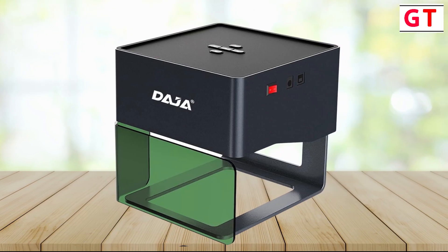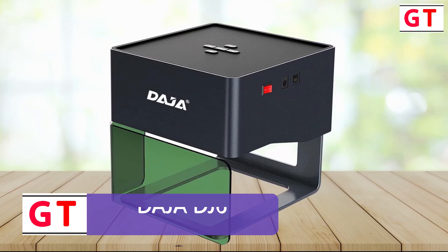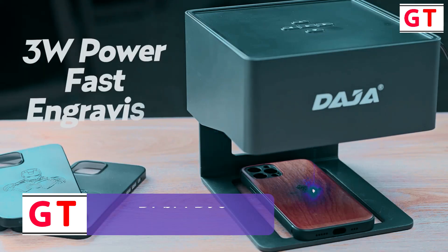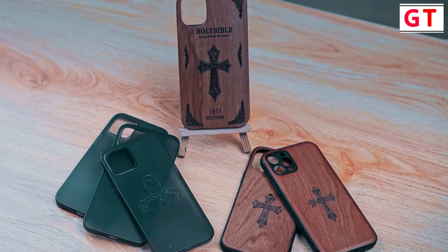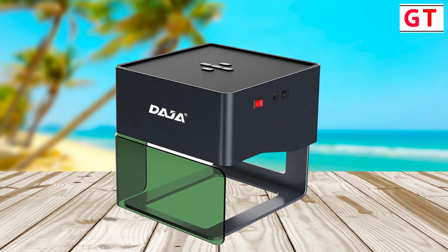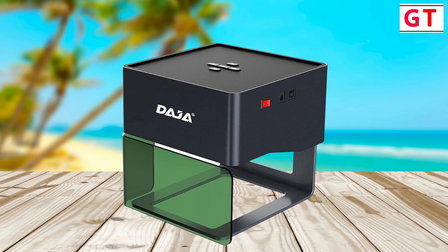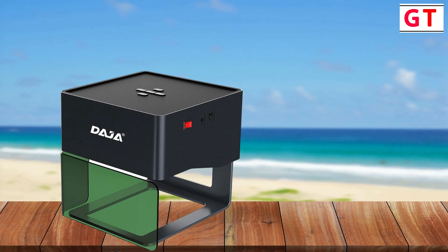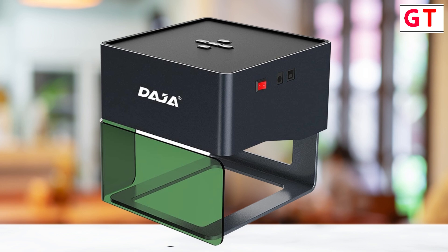Fifth product on my list: the Deja DJ6 Laser Engraving Machine. The heart of the Deja DJ6 lies in its powerful laser engraving ability. The unique base design ensures stability and safety during the engraving process. Crafted from a combination of aluminum and ABS materials, the DJ6 achieves a remarkable balance between robustness and lightweight portability. Move it around your workshop effortlessly, adapting to your creative needs.